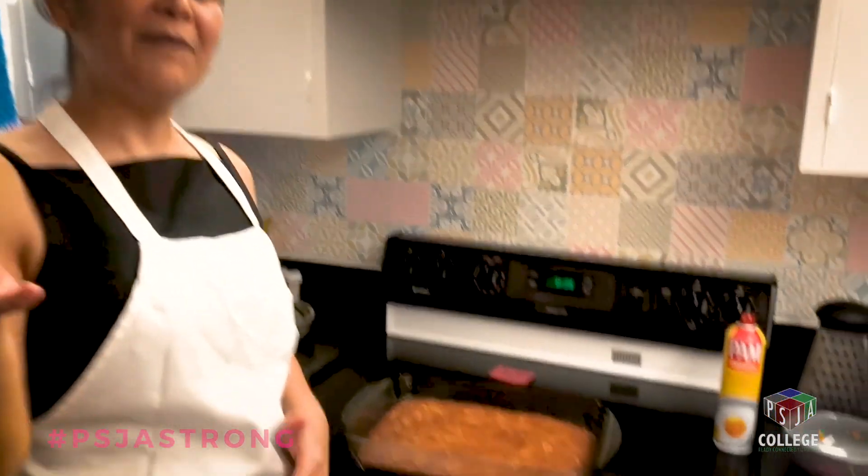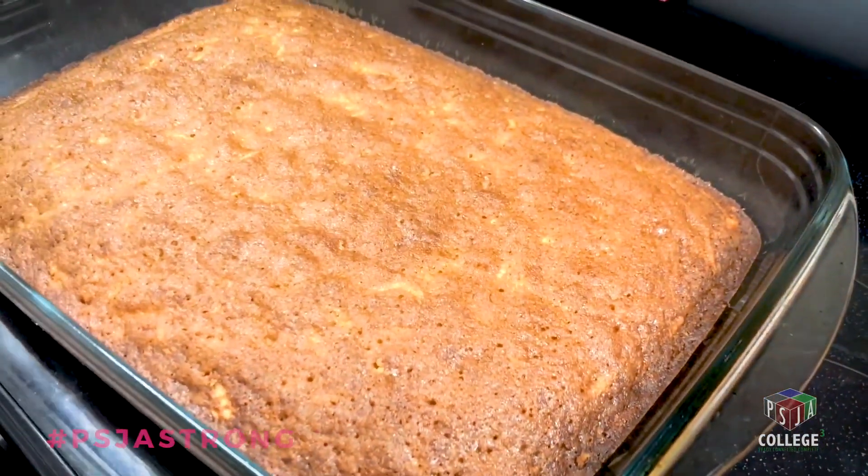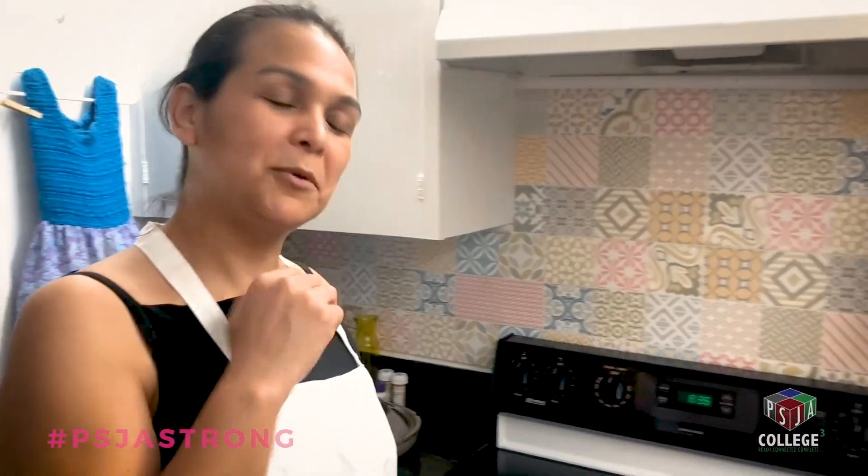We're just going to let it cool off. I ate it just like this and you need nothing else — period. That's the way I'm going to eat it and serve it, but if you want to make it a little prettier, add a topping — I'll leave that up to you.